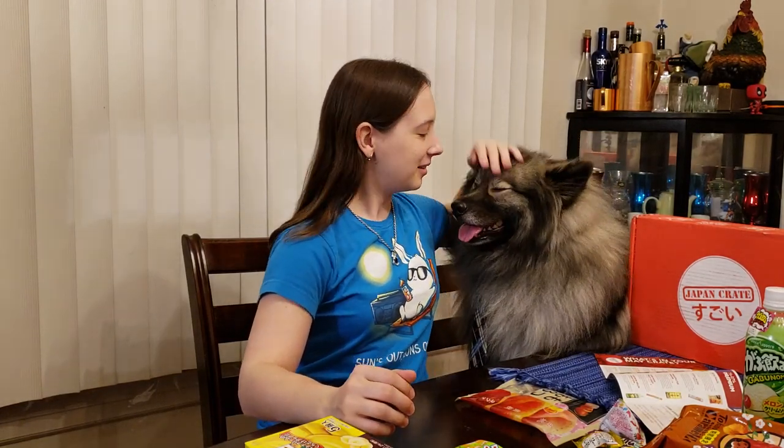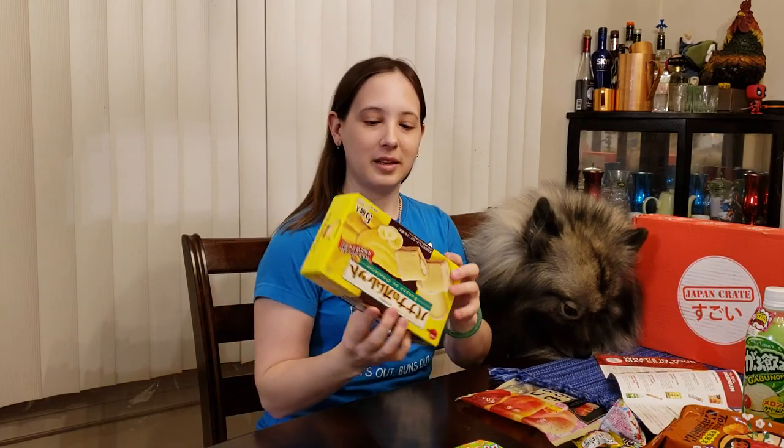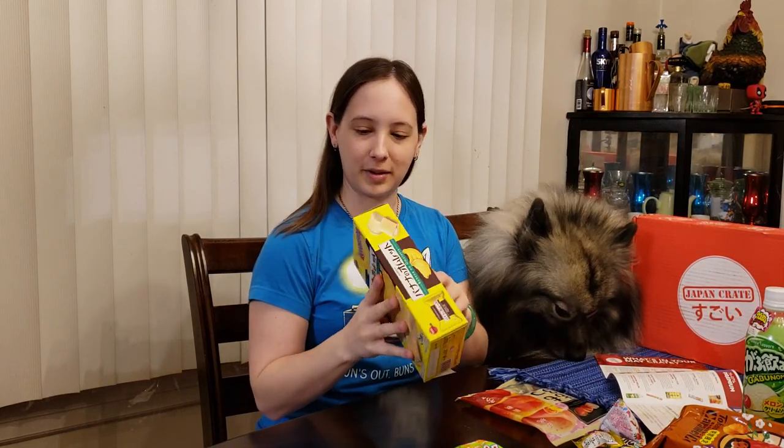Hey guys, we're back. I have Kato turned around a little bit here, and we're gonna taste this for you and see how it is. Let's start with this awesome thing. This is the banana omelette, and let me figure out how to open the box now.